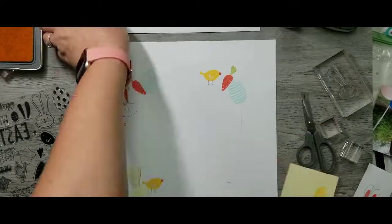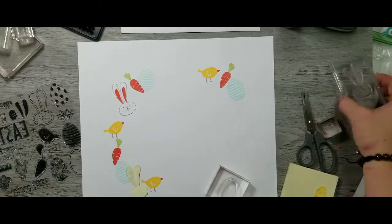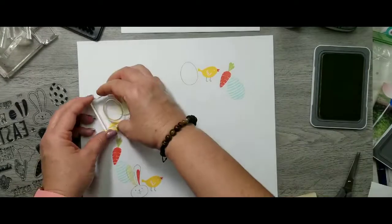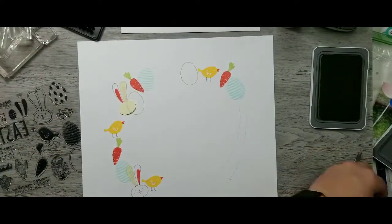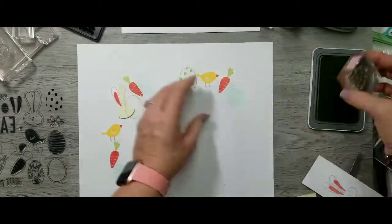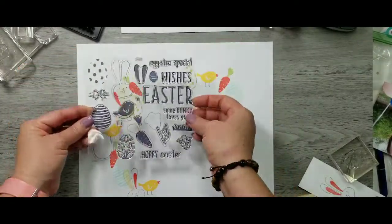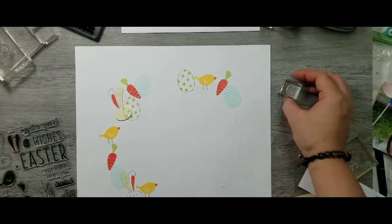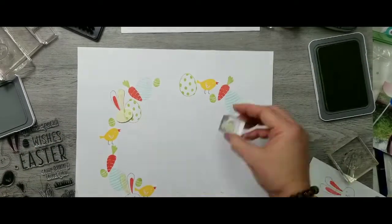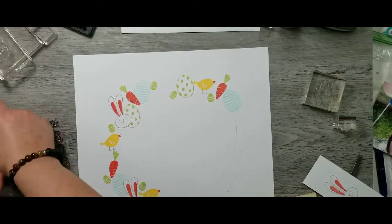Now I'm going to come back in with another one of the Easter eggs. This one's going to be a polka dot one, so I'm just going to stamp the outline first, and then here are the little polka dots — this one I've done in sweet leaf. I had only used sweet leaf on the little leaves of the carrots, so that's why I decided to do a bigger image, which is the Easter egg.